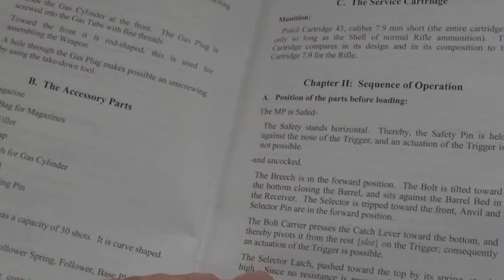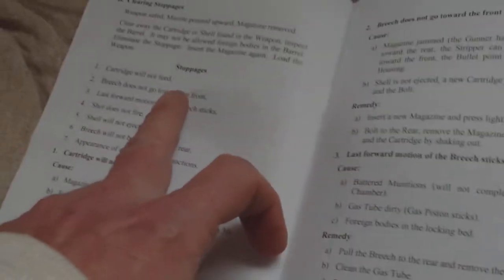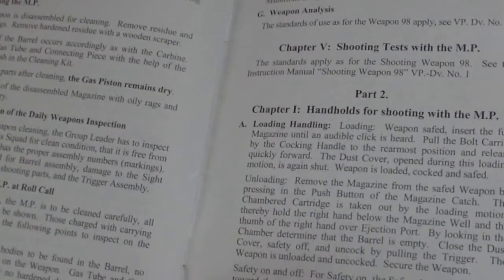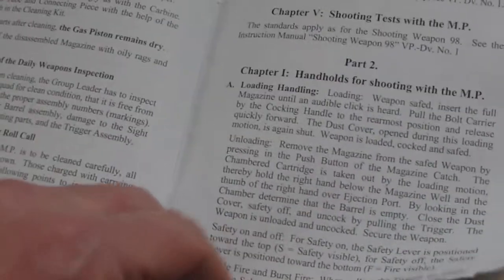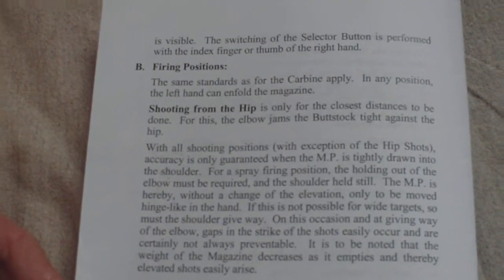Position of the parts before loading, how the bolt operates backwards and forwards, the safety, various troubles and stoppages, then the remedies. Disassembly and assembly, inspection for the machine pistol at roll call, daily weapons inspection, shooting test with the MP, loading and handling, handhold, single fire, burst fire, and firing positions including shooting from the hip.